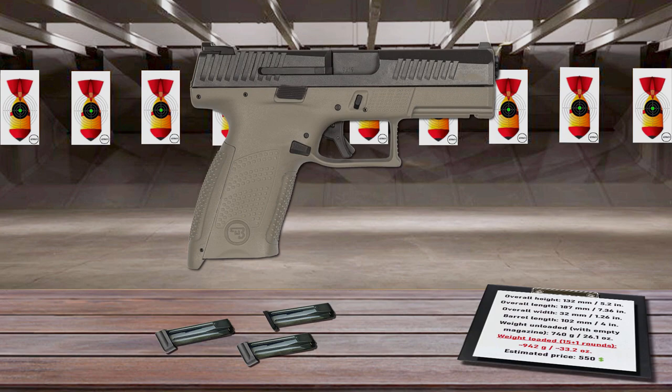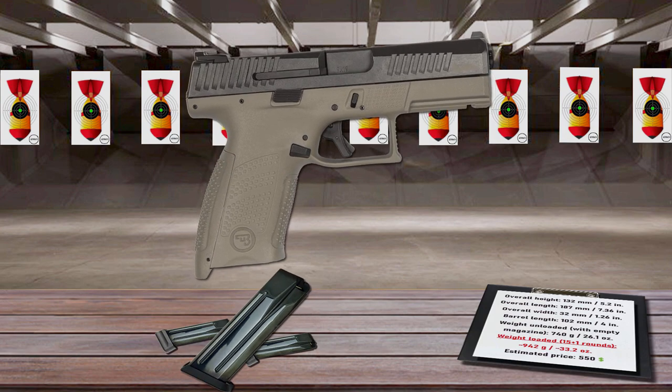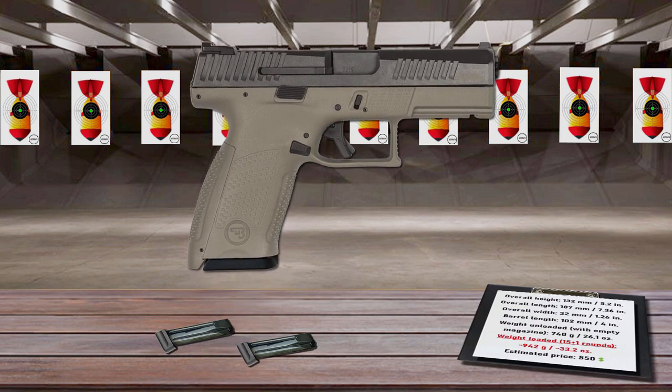The grip texture is even included on the forward thumb slats. It feeds from 15-round flush-fitting magazines, or from 17-round mags with an extended base plate. The P10C's magazine catch is reversible and the slide release is ambidextrous. There is also an available version with a threaded barrel for suppressor use.